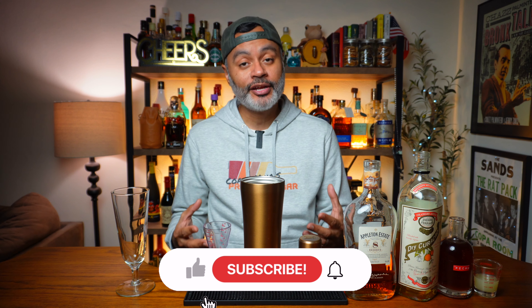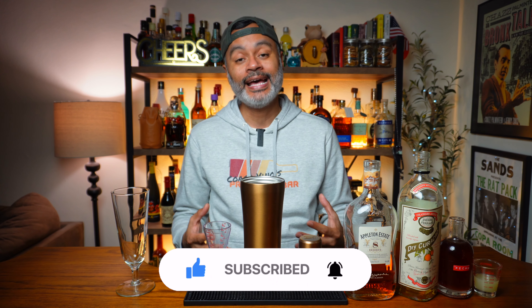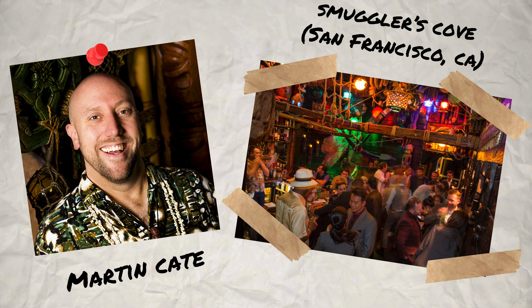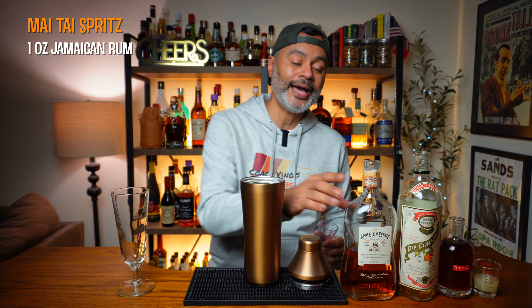The first cocktail we're going to make today is a riff on probably the most popular tiki cocktail ever created, and that is the Mai Tai. This cocktail is called the Mai Tai Spritz. The Mai Tai Spritz was created by Martin Kate of Smuggler's Cove. So let us look at what is in the sauce for our Mai Tai Spritz.